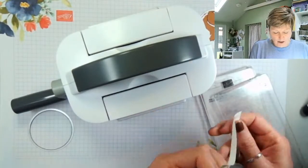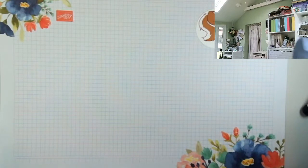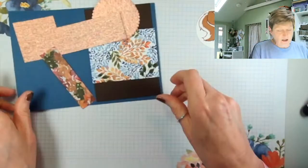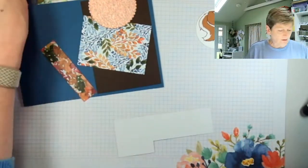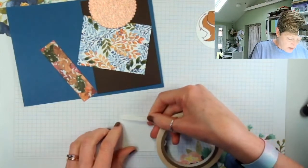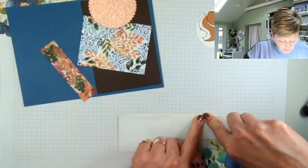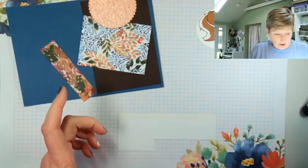That's that one ready to go. I'll pop it there so I know it goes with that card, then put my first card together. This is our longer card to put together. I'm going to pop a piece of Tear & Tape down the edge of my rose gold and gold paper — you've seen me do this before if you've watched fairly often, because I like this technique.